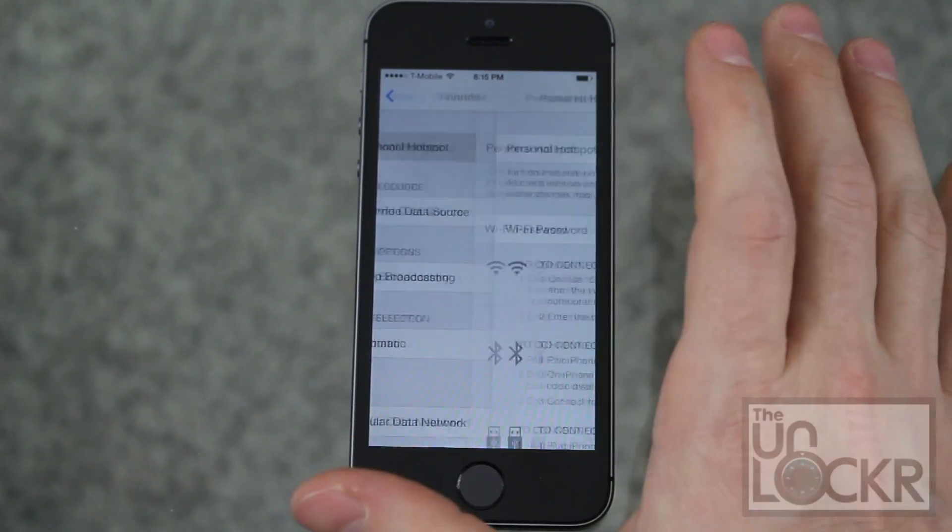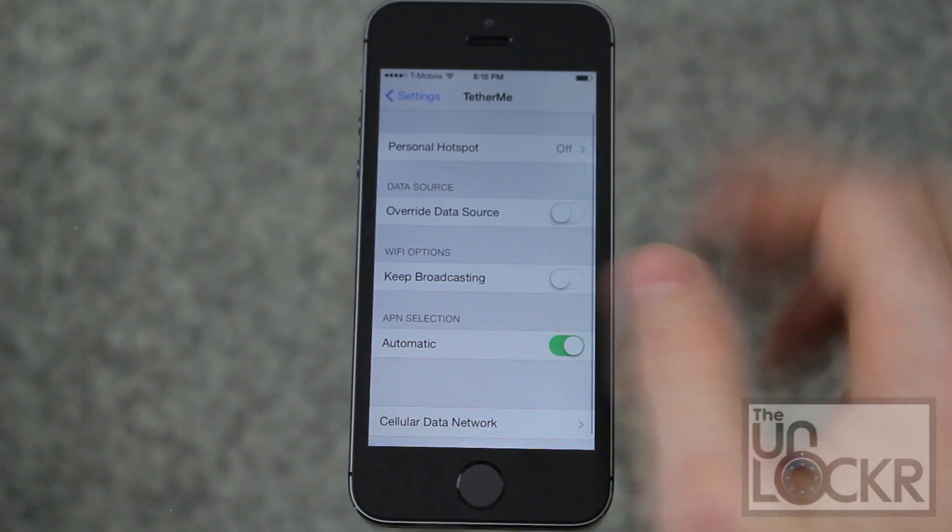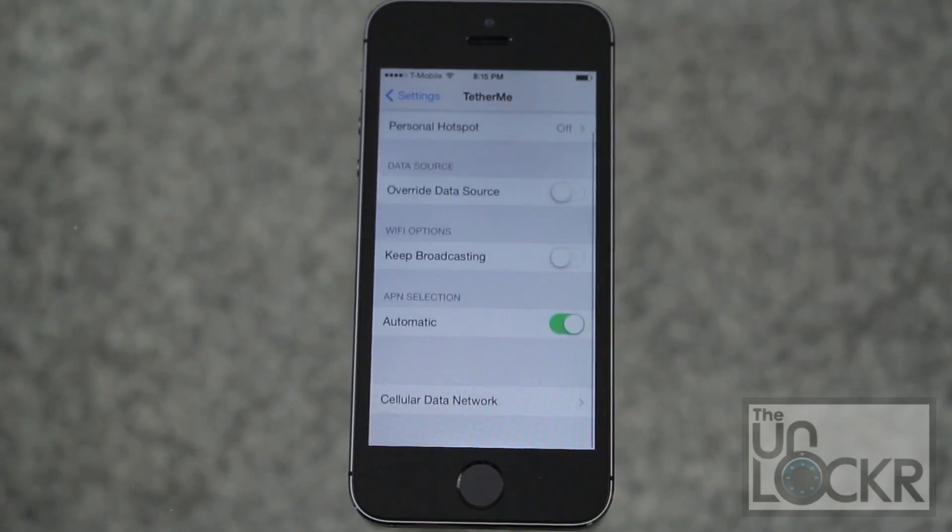Basically, all you need to do is tap that, turn it on, and put in your password. Those other options are nice to have, and that's it — enjoy.